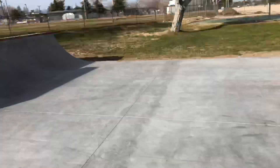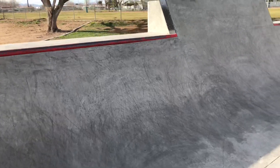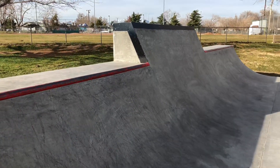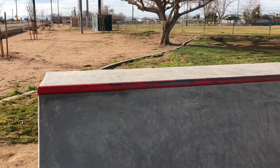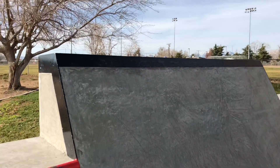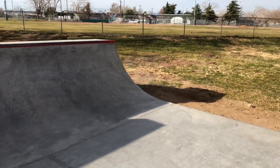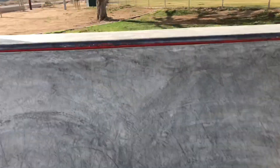Pretty cool. Look at this — quarter pipe with an extension. Let's see if I can run up this without falling, I've got coffee in my hand too. Here we go — made it!